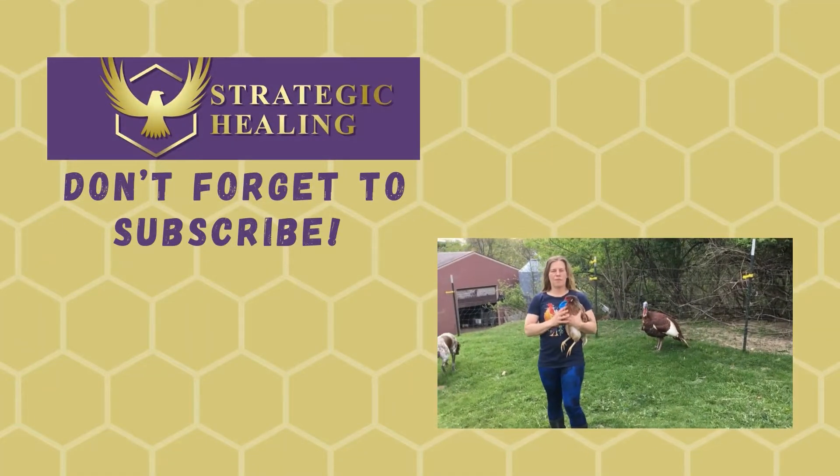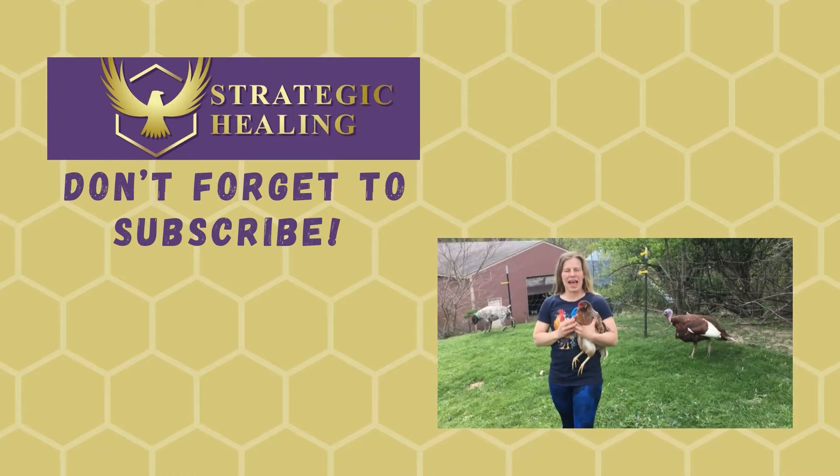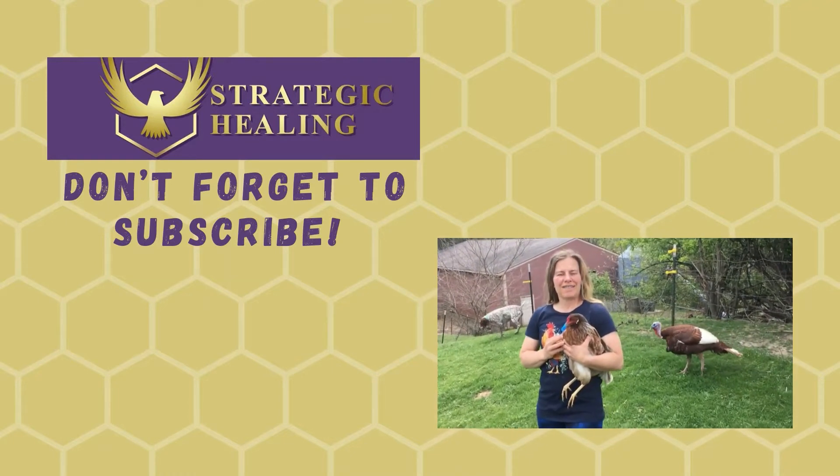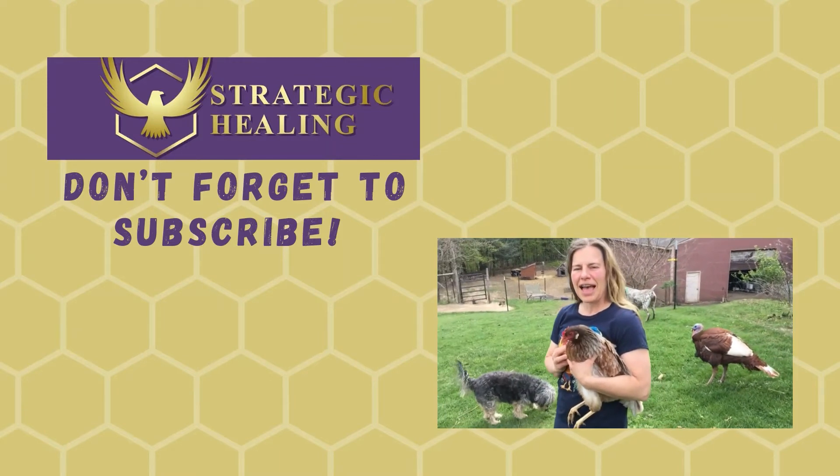Make sure to subscribe so you get more great videos on homesteading and health and turkeys and chickens and sheep and cows. Hit that like button and subscribe.